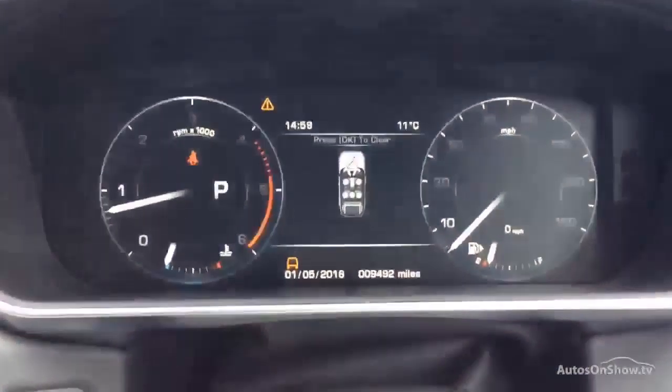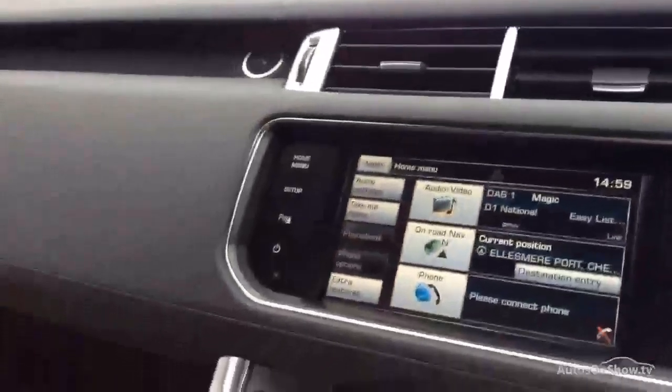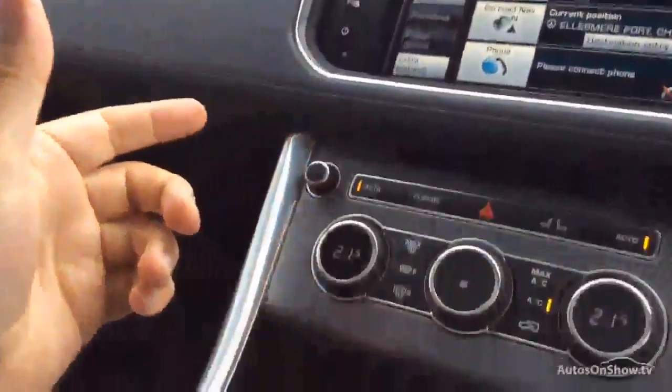Jumping in the driver's seat, we can see 9,492 miles. Sat-nav, Bluetooth, heated seats — everything as you'd expect with the Range Rover. And then, as we suspected, it's got the dual sunroof which actually opens — it's not just a fixed roof like some of them can be.